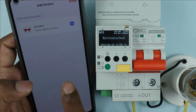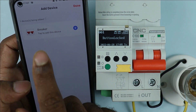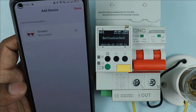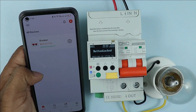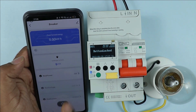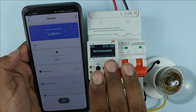After clicking on blink quickly, you can see the breaker option is being searched, and after that the breaker option is displayed. Click the plus button here. Wait for some time while the phone connects to the breaker. You can see 'breaker' is written now — click on it. After clicking, the whole setup will be present. This phone is now connected with this breaker.